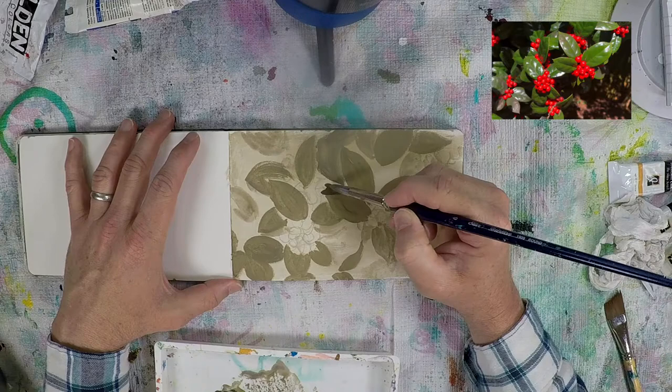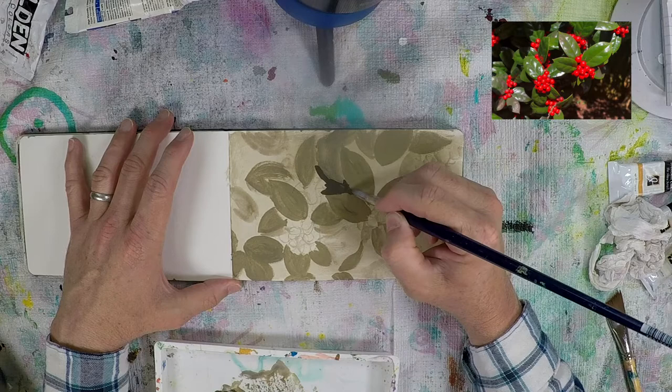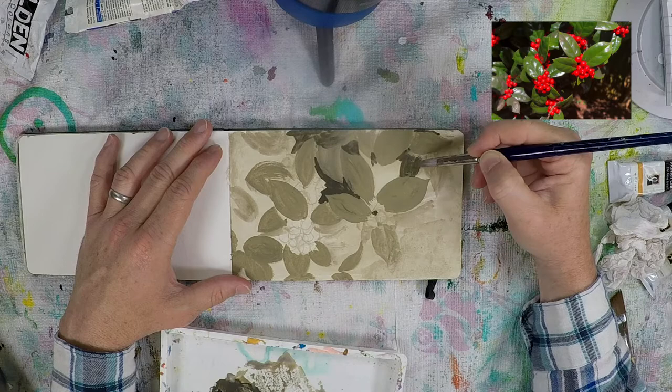Once I get that layer down I immediately go in with a darker green — same color combination just with more black mixed in — blocking in the major shadow areas. Pretty much anything that wasn't one of the primary leaves or pods of berries in the foreground I'm kind of just making up. I do have the photograph off to the side but I'm not being too careful about replicating every single detail.